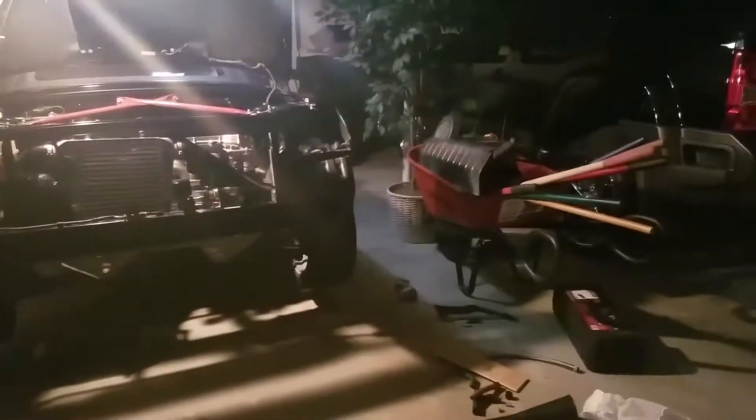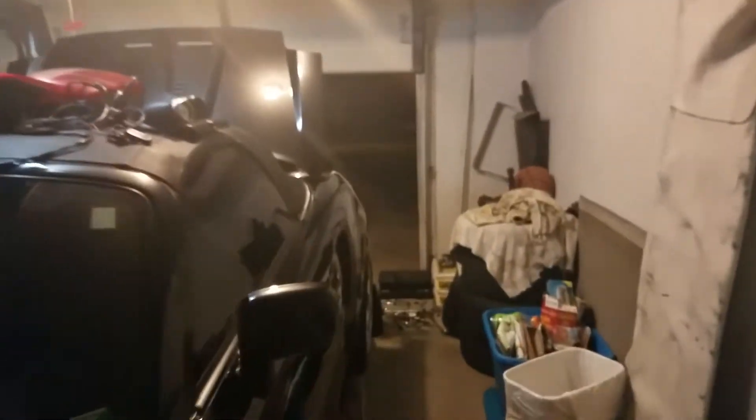I'm tired as hell. My friend just left because he's got to go to work tomorrow. Super excited to get this thing running with the turbo all plugged in. I'm going to go to bed because I'm tired. There we go.